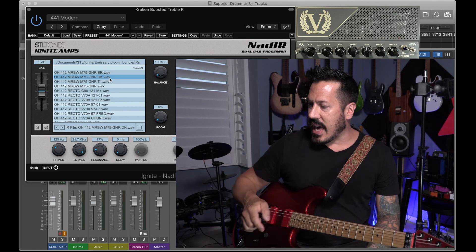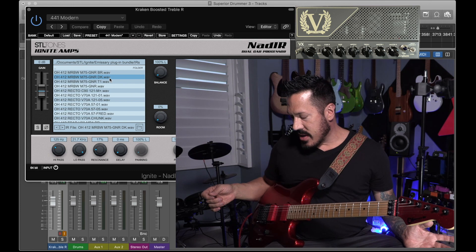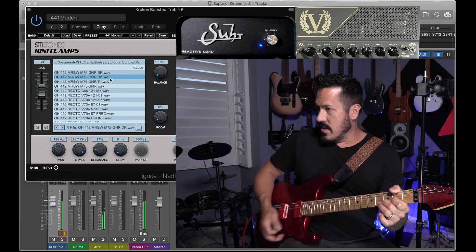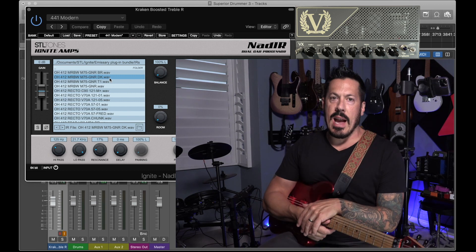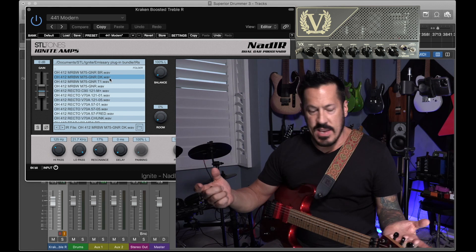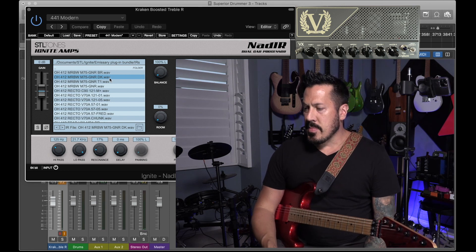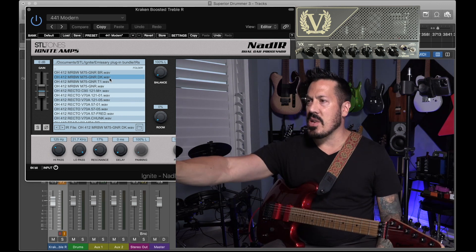Using real amps — in this case I'm using the Victory Kraken. One thing I've noticed is that based on the DI level, that's going to be based on your master level. When I see the blue light blinking on the reactive load box, based on where I have my master on the amp and for these settings, it's not even at 10 o'clock. So the idea for me is you get the amp to where it sounds good, and then the cab kind of does what it does.